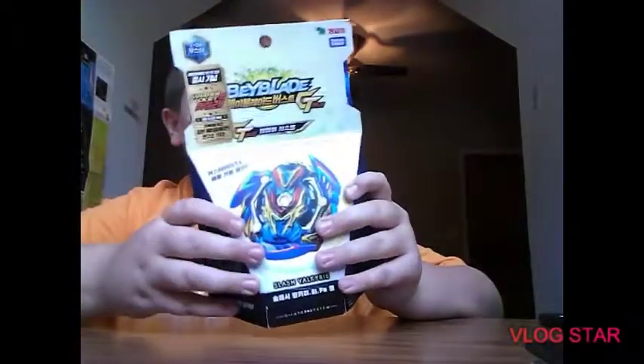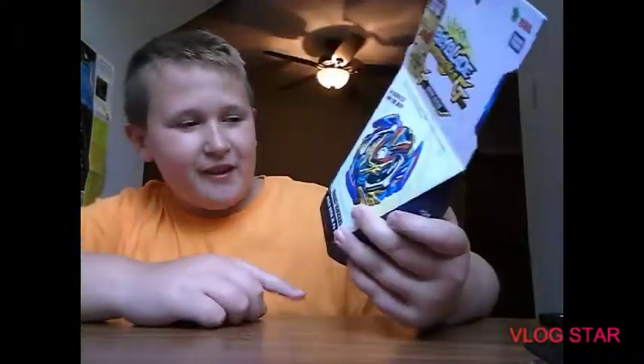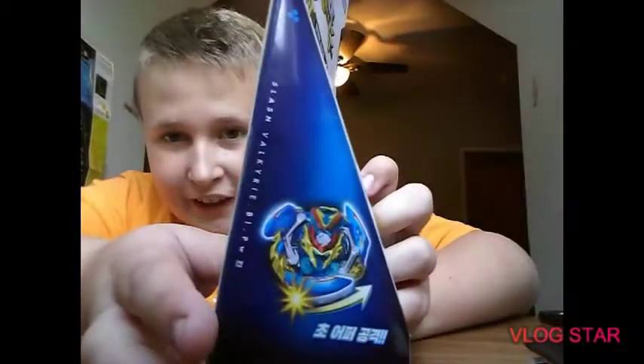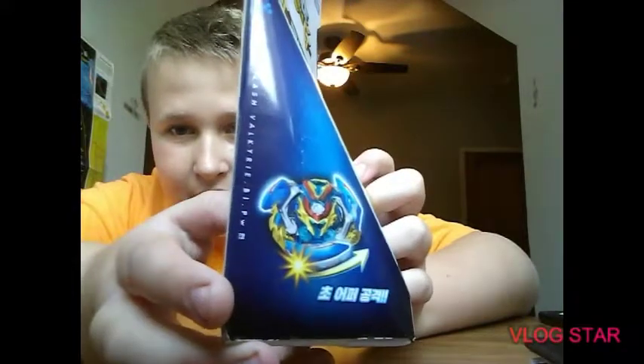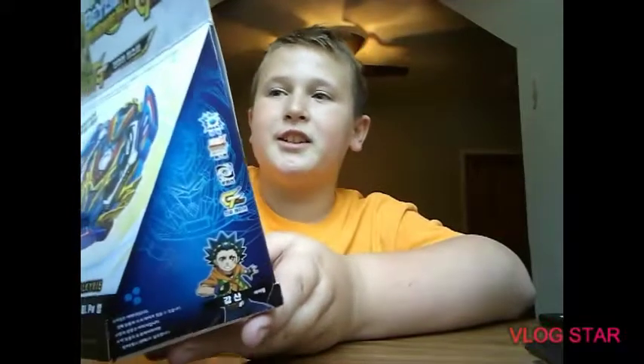The box art looks pretty lit — we got Slash Valkyrie right there, the GT Layer System, which stands for Tinkle Layer System. Then we got Slash Valkyrie showing his gimmick, and Valt here with the new outfit — my favorite character, yo Valt.